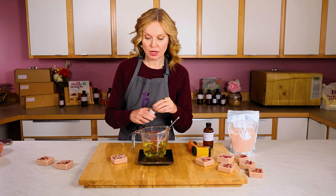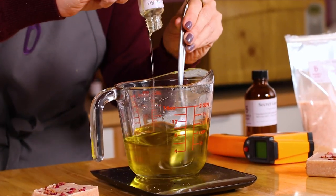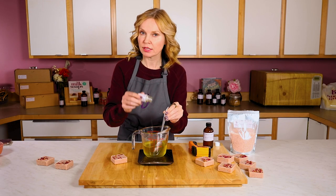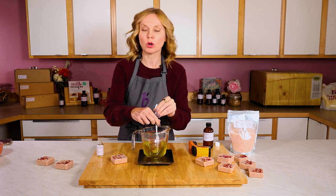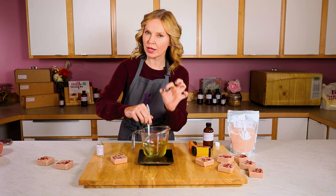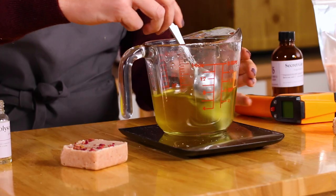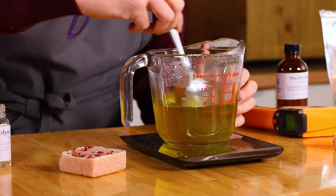Another ingredient I use for this is polysorbate 80. Polysorbate 80 is a liquid emulsifier, and what it helps to do with this particular product is bind the water that's in your bathtub or shower to this product, making it more creamy, making it a much less oily product, and more conditioning. This is useful for when you're stepping out of the tub, but also it just feels better on the skin. I really like the polysorbate 80 in this.